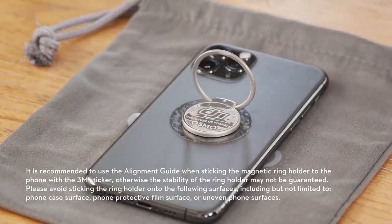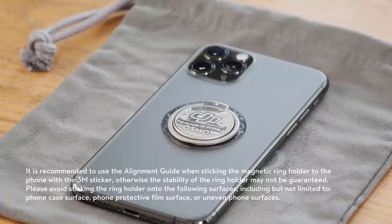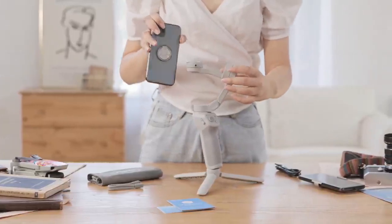Step 4: Remove the alignment guide. After attaching the ring holder, you need to wait for 12 hours before mounting it onto OM4. Similar to the phone clamp, all you need to do is align the ring holder and attach it to the DJI OM4.